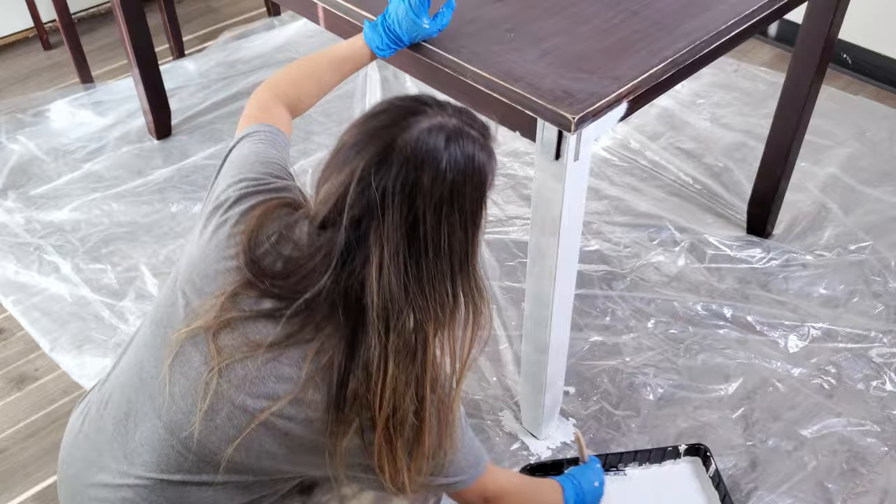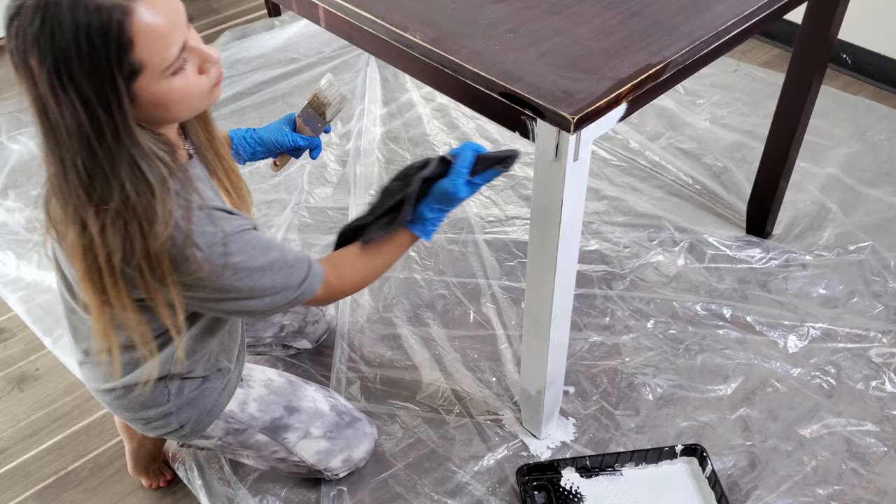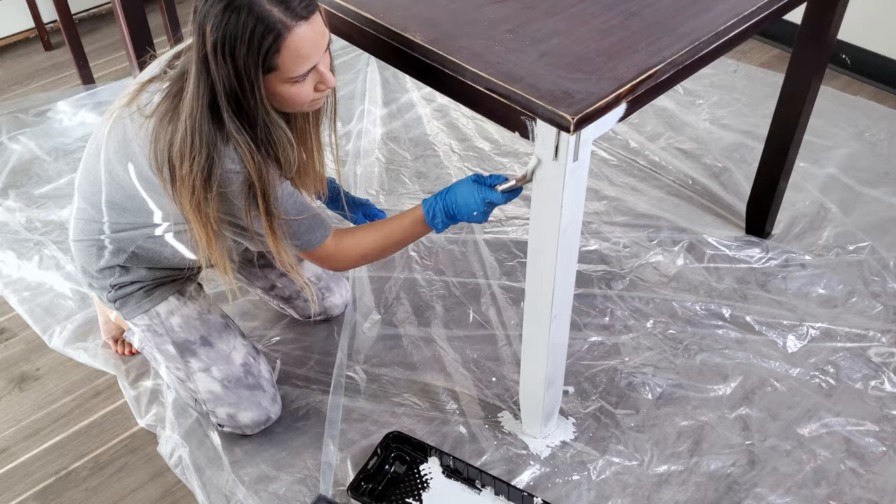The main reason I wanted to paint the base first is just in case I accidentally get white paint on the top side. If that happens, as you can see, I can quickly clean that spot with a microfiber cloth.